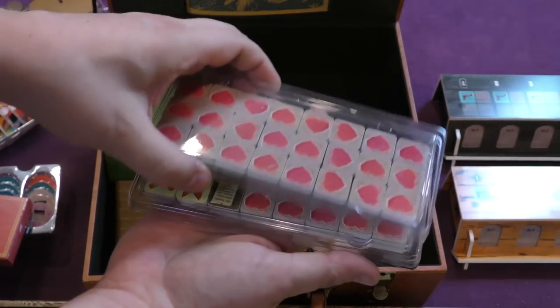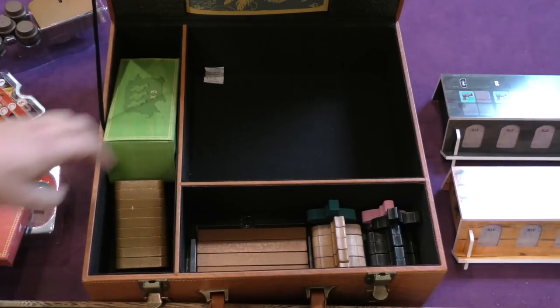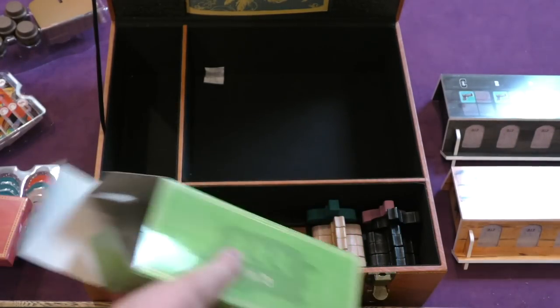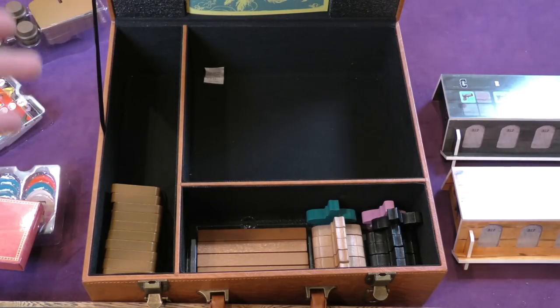There are three trays with health tokens, stacked on top of each other like this. And then in this box, it says there are three cacti inside, and that's it. And then over here, this stands. So that's pretty much everything that comes out of the box.